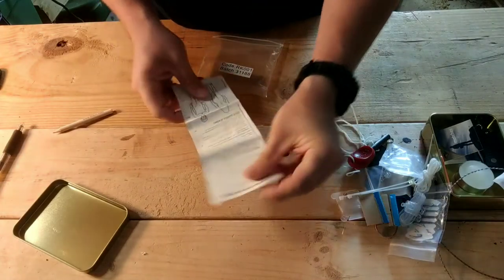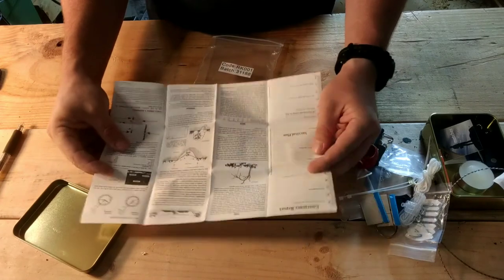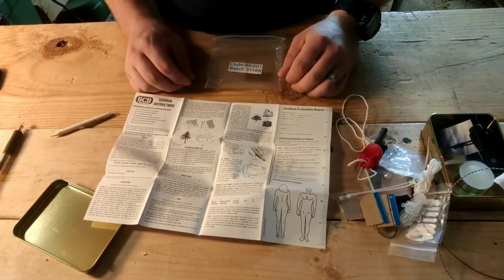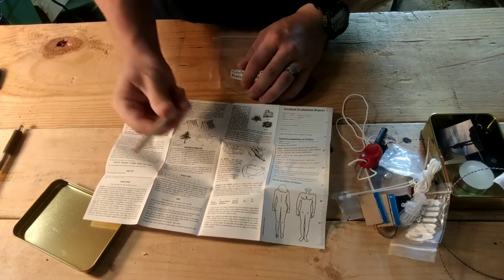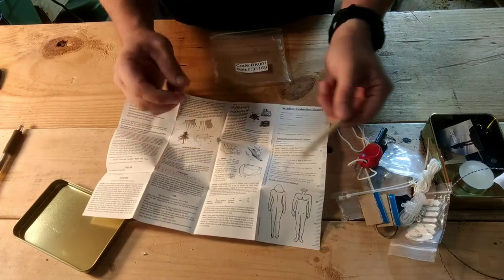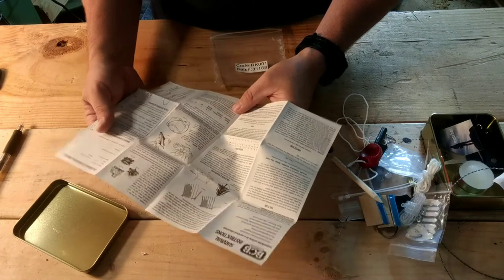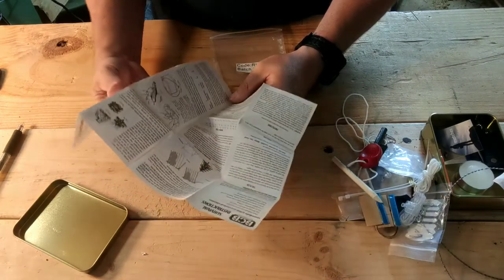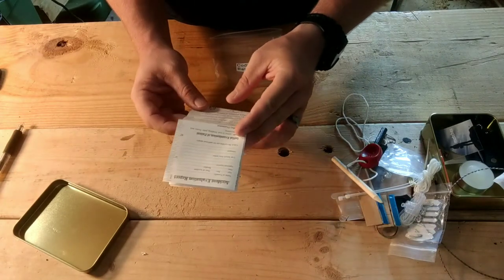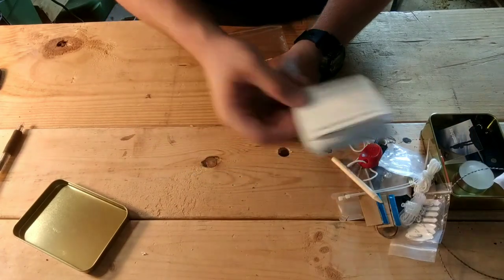Got an accident evaluation report, emergency report, and instructions on how to use everything in the kit - a dew trap, some survival skills, basic stuff. And then a pencil. A pencil is a really underrated survival tool - it's come in handy more than once for me. Looks like there's Morse code and other odds and ends. This looks a lot like the basic survival manual that comes with a lot of other kits I've seen.